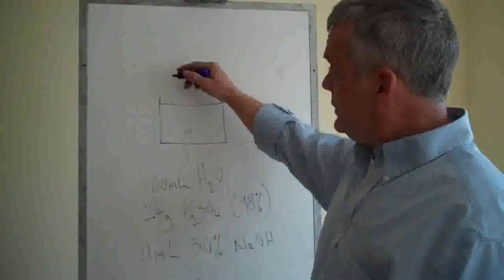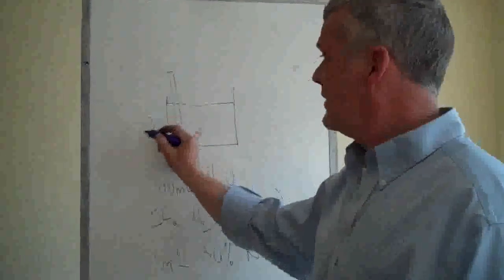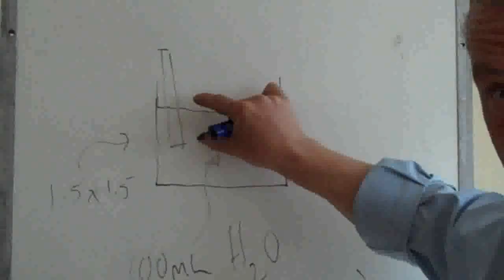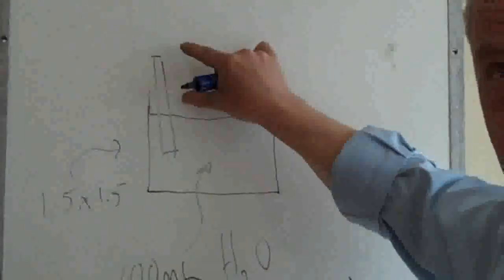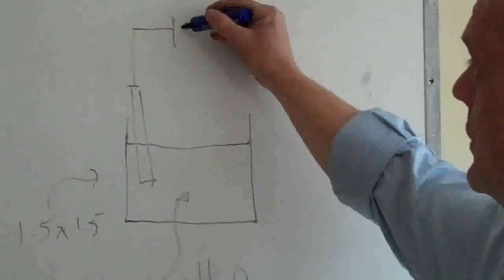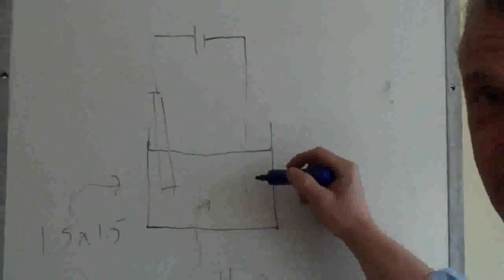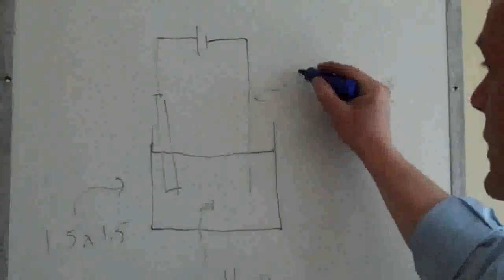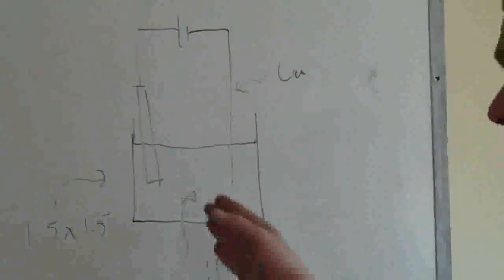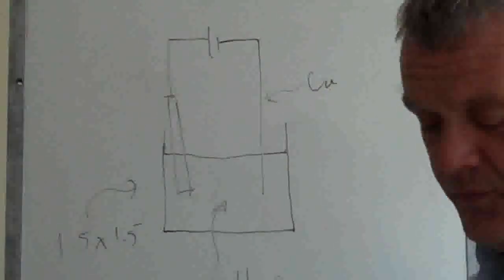Into this, pop your lump graphite electrode — that section is 1.5 by 1.5 centimetres, and the rest can be whatever size you like. Then connect that to a battery and put another electrode in the other side. They use platinum for this, but we're going to use copper. Connect the copper electrode to the battery, and the graphite will flick off into the solution and become graphene, though relatively thick again.